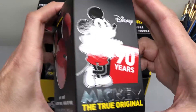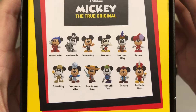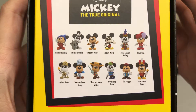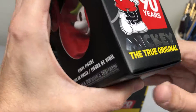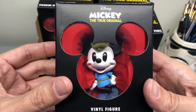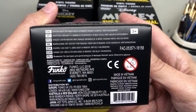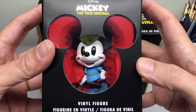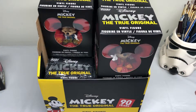There is one from Brave Little Tailor. In the back they show you all the different ones that are available. I may eventually take these out when I have a nice display case for them, but in the meantime, to be safe, I kept them in the original packages. They don't really mention what they actually are — each one is just labeled as vinyl figure.